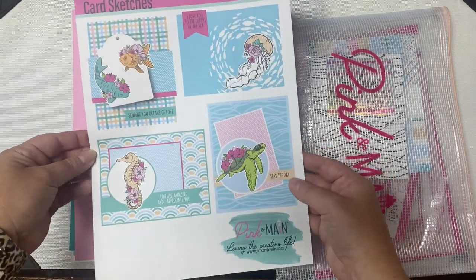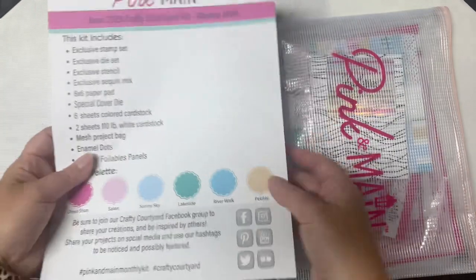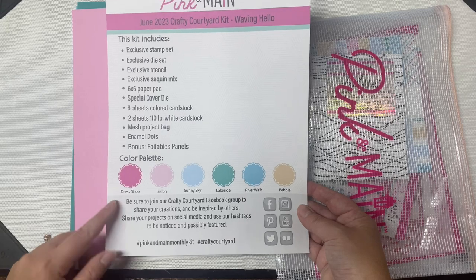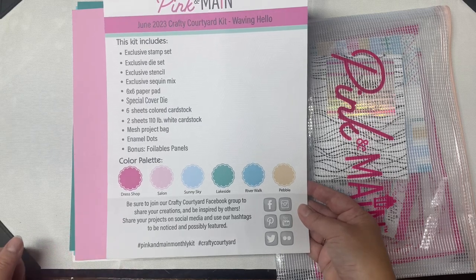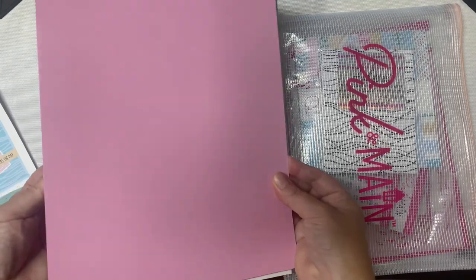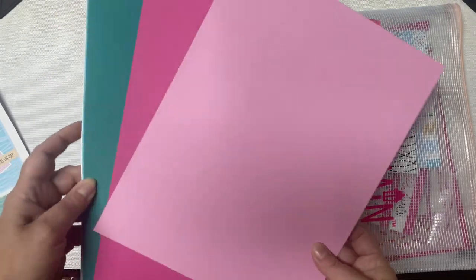Each kit comes in a mesh zippered project pouch and the kits now include a page with some card sketch ideas on the front. On the back side it lists all of the contents of the kit along with the color palette. The bottom section includes hashtags you can use if you want to share your creations on social media.